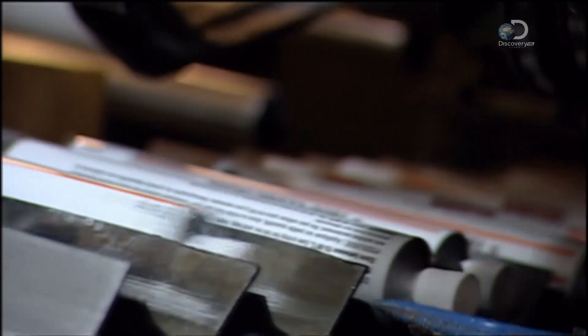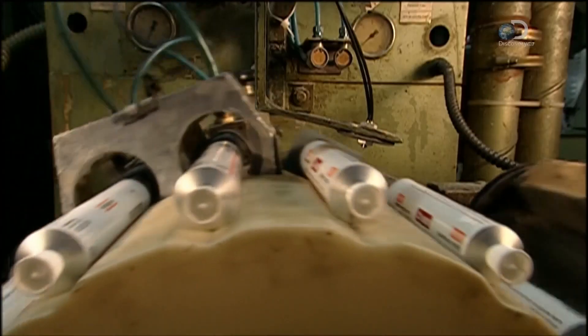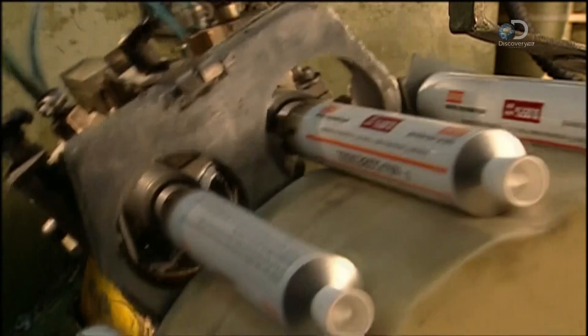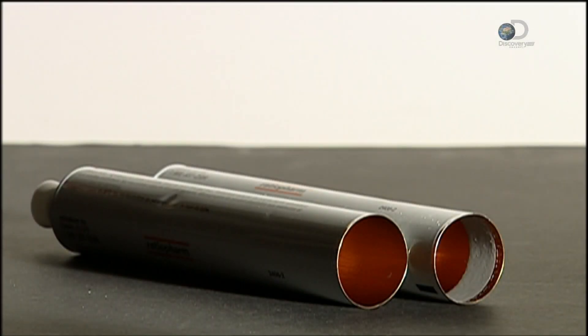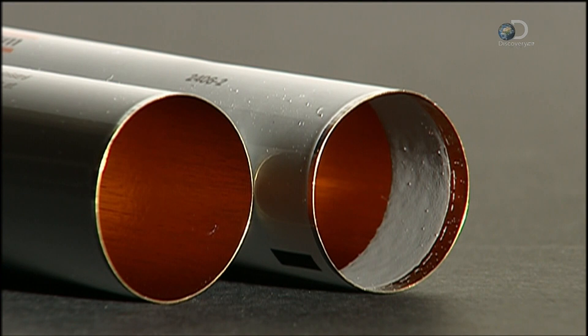On the next machine, nozzles spray on a strip of latex sealant inside the open end of the tube. The latex is like a gasket. After the product is inserted, it seals the tube when the end is folded over.